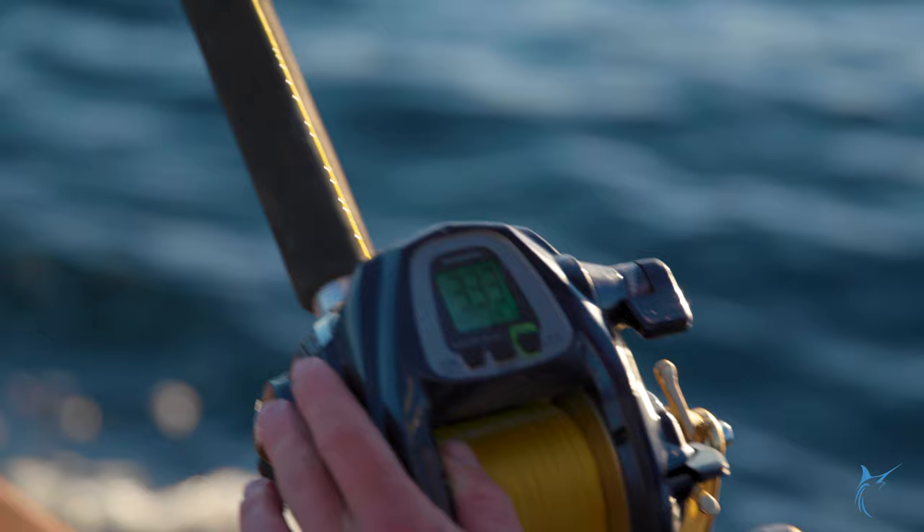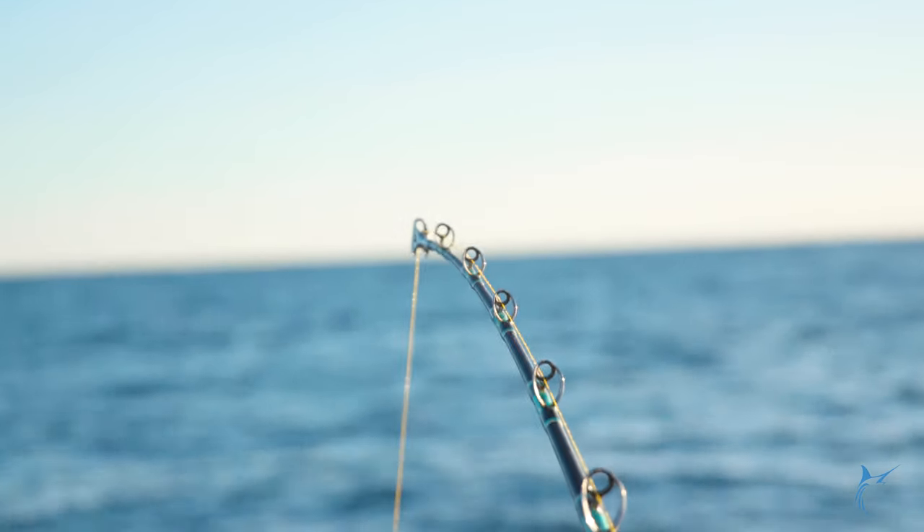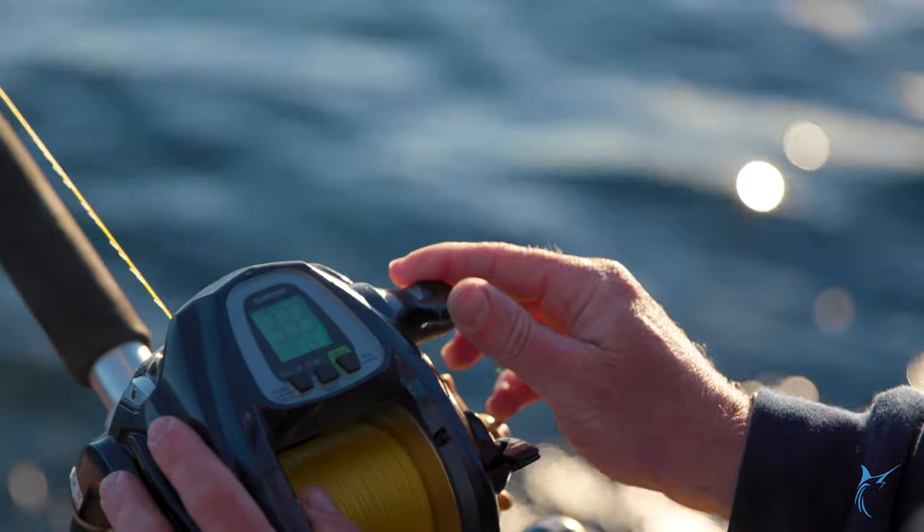We're going to watch that rod tip and wait to see him tap it. Just like any other billfish, you kind of got to tease him up a little bit, get him excited to commit to the bait.